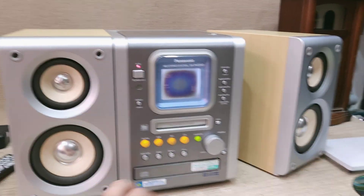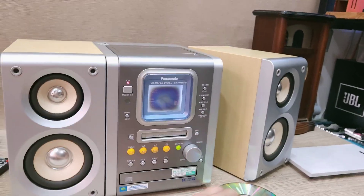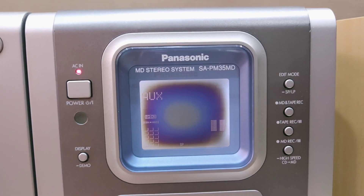Máy chạy tốt từ CD cho tới cổng AUX, đọc tốt đĩa chép luôn. Có một nhược điểm là khi mang về mới mở máy lên mà test được — đó chính là cái màn hình. Ngoại hình đẹp, khen hết, cho nên rất tiếc nên giảm giá luôn cho các bạn.